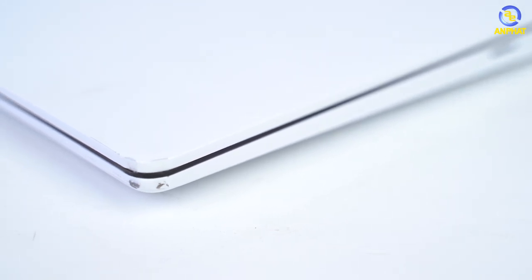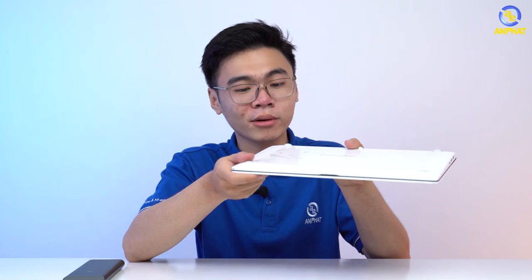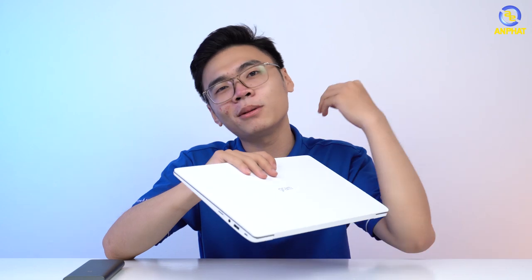Mình chỉ thấy một số vết xước thôi. Vết xước này, ngay cái đoạn đầu laptop này cắm thẳng xuống, nó chỉ xước thôi, không hề có hiện tượng móp gì cả. Không có bất kỳ một thứ gì bị bung ra cả. Và cái mặt nó chỉ hơi bẩn một chút thôi, không có vết xước răm hay gì cả. Thật ra thì có xước dài chứ xước răm không có đâu, nó chỉ có xước một đoạn dài từ từ thôi.